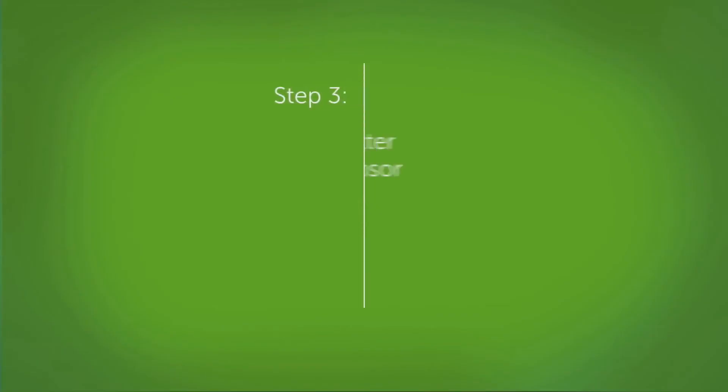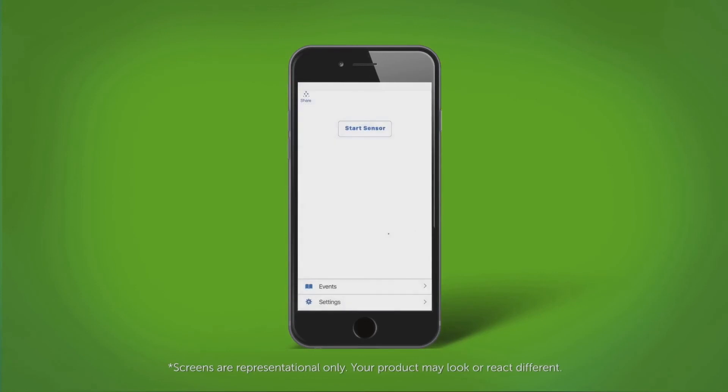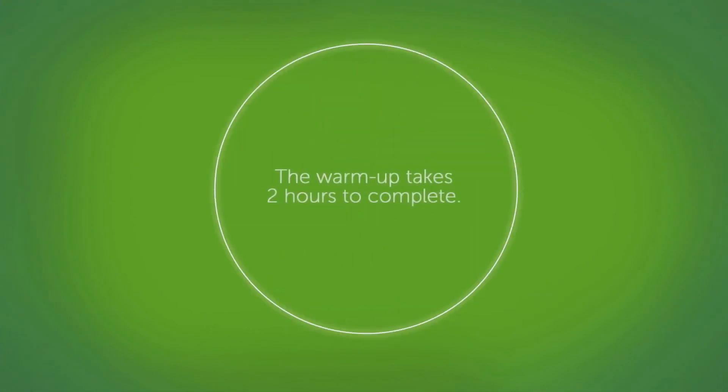Once your transmitter is attached, you can swim, bathe, and shower like normal. Now it is time to pair your transmitter and start your sensor. Wait for your transmitter to pair, then tap the start sensor button. Now your sensor warmup has begun. The warmup will take 2 hours to complete. You will not receive alerts or readings during this 2-hour sensor warmup.